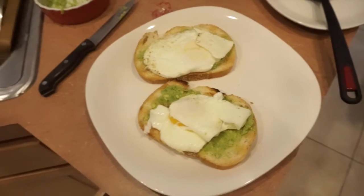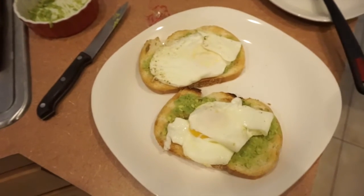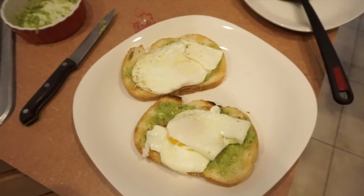I'm going to make some food now — avocado toast, like a total basic person. It might not look really delicious right now but it's avocado toast with an over easy egg. I love this breakfast, I'm going to eat it right now. It's delicious.